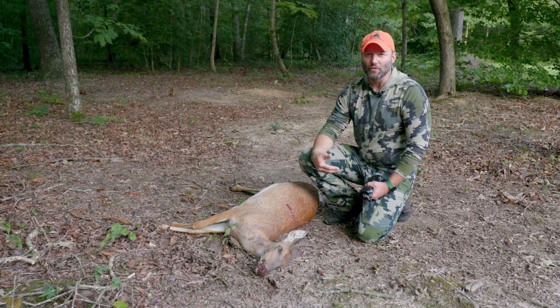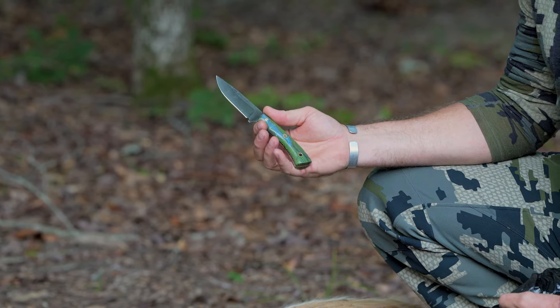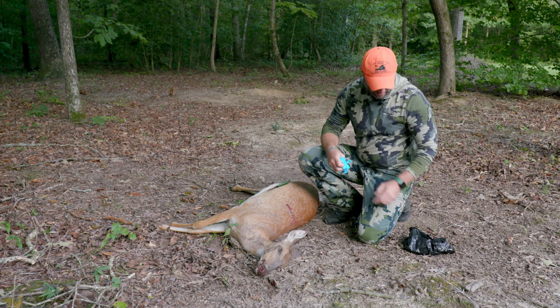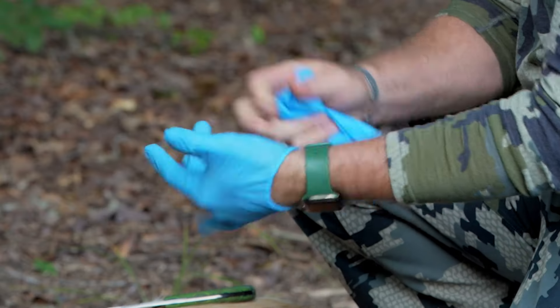So before we get started, we're going to need a couple things. A sharp knife, of course — this is our prototype wildlife knife for the year, made by Joyner Dye Knives. We're going to need a knife, some gloves, and something to put the meat in, whether it's a trash bag, a game bag, or a cooler. We're going to go ahead and get started.